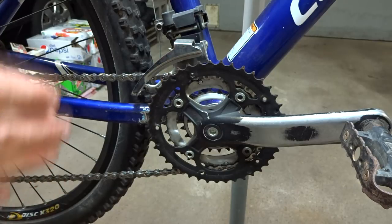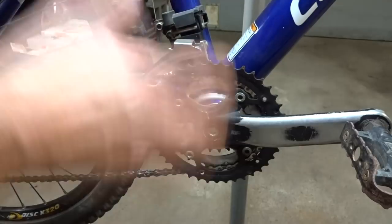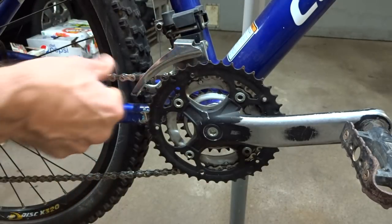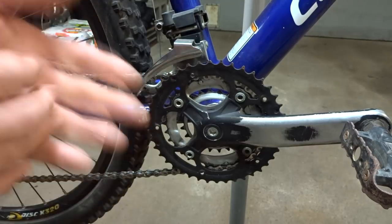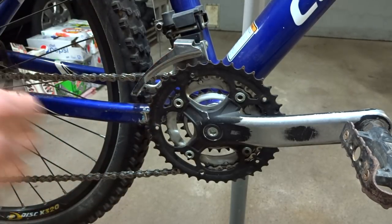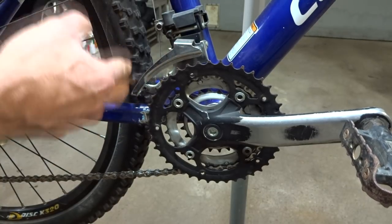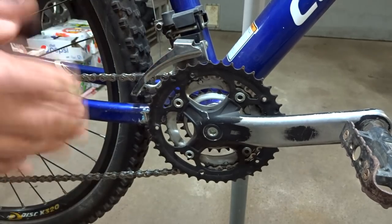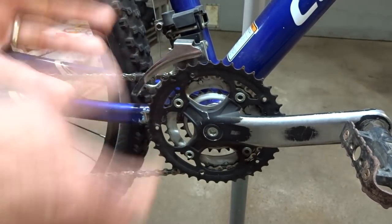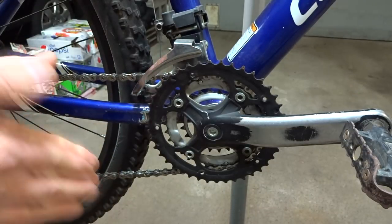...that can cause chainsuck. So just go ahead and degrease your chain rings and chain, then relubricate your chain, and hopefully that'll solve your chainsuck issue. If you're going to be riding in muddy conditions, use a lubricant designed for wet conditions — a nice wet-conditions lubricant — and hopefully that will help prevent your chain from getting all gunked up with dirt that causes chainsuck.